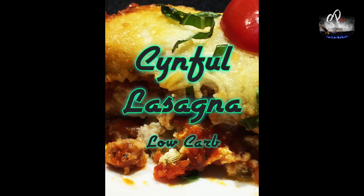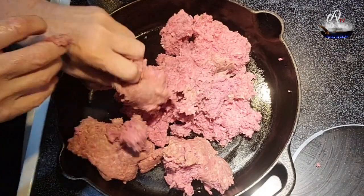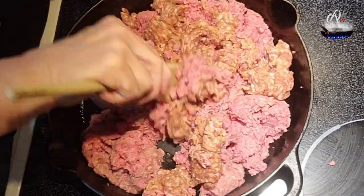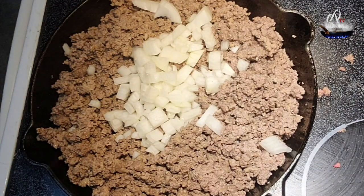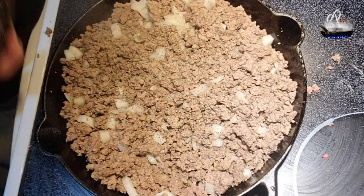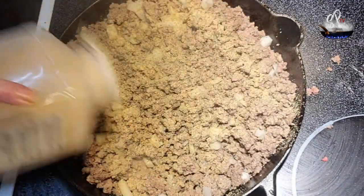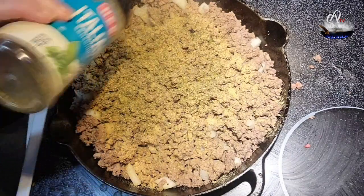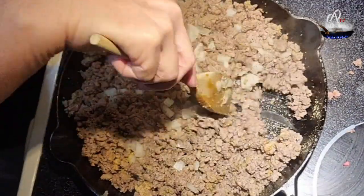Making sinful lasagna tonight — it's low carb, guys. Start out by putting your ground beef and your Italian sausage in the pan and go ahead and brown it, mix it together, add your onions once you get it somewhat brown. Then season with salt and pepper, a little bit of garlic powder, a little bit of Italian seasoning, and stir all that in.